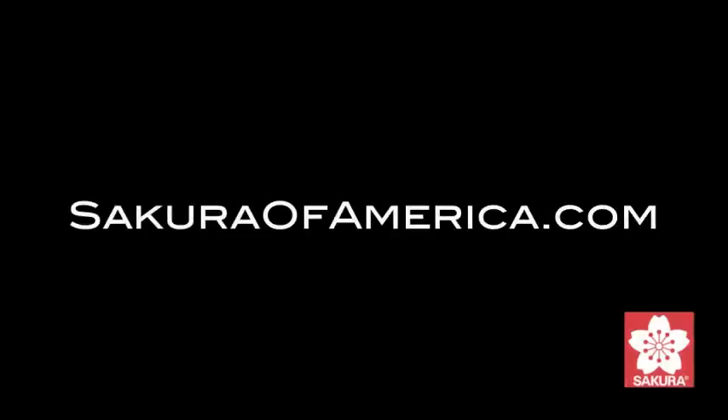This paper crafting tutorial was made possible by my sponsors, FavCrafts.com and SakuraOfAmerica.com.